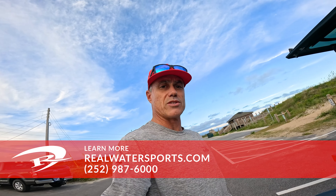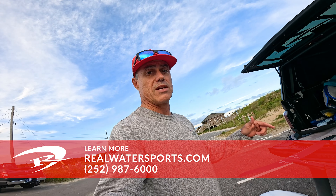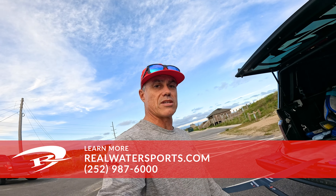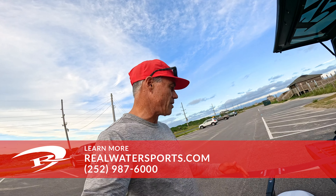Want more reviews? Go to realwatersports.com. Want more about One Lock? It's coming out spring 2025 — give us a call at the shop: 252-987-6000. We're going to be testing them until then and will have proper on-water reviews when they come out.